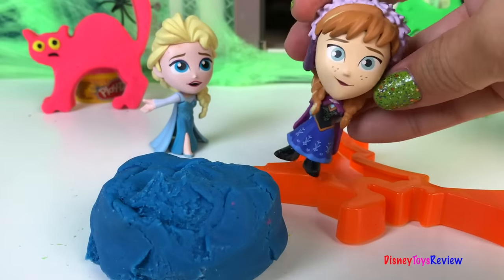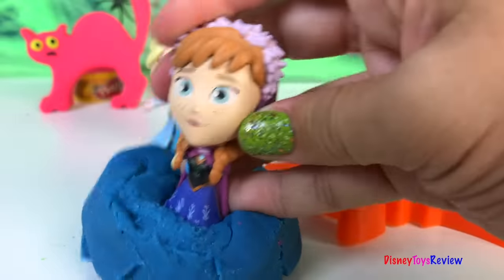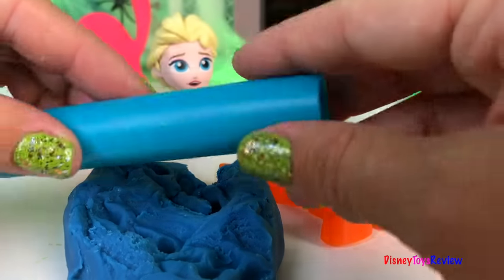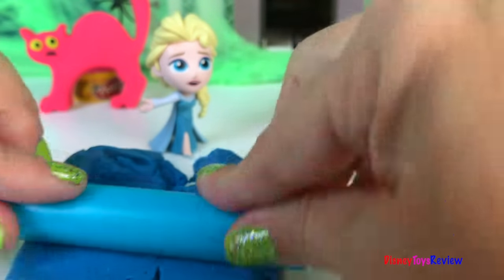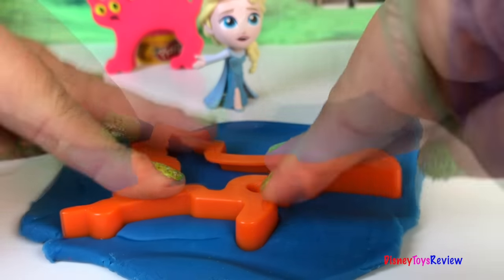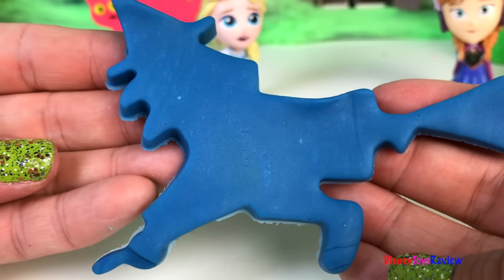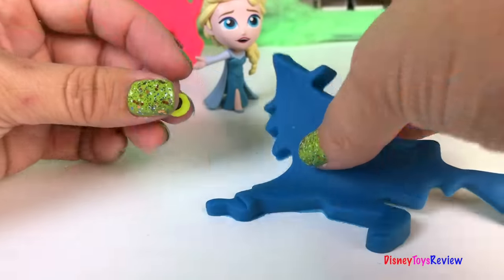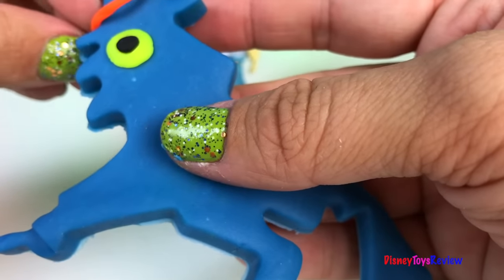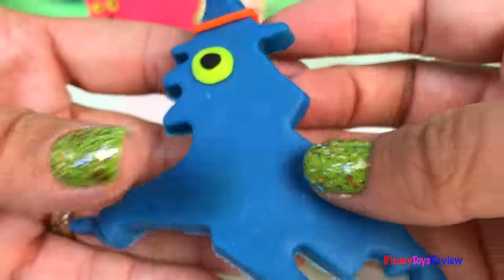I just have wanted to do this since you started. I'm gonna jump into Play-Doh. Thank you, Anna, for helping. Let's roll it out. Wow! It's time to decorate the witch. That looks brilliant.